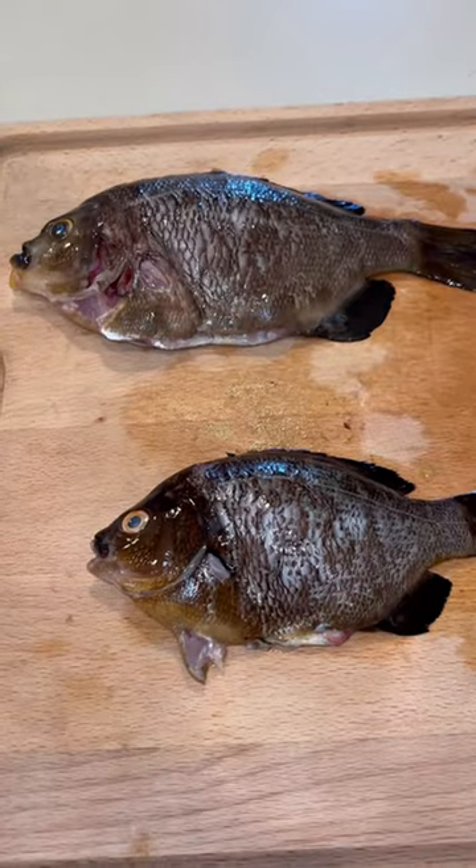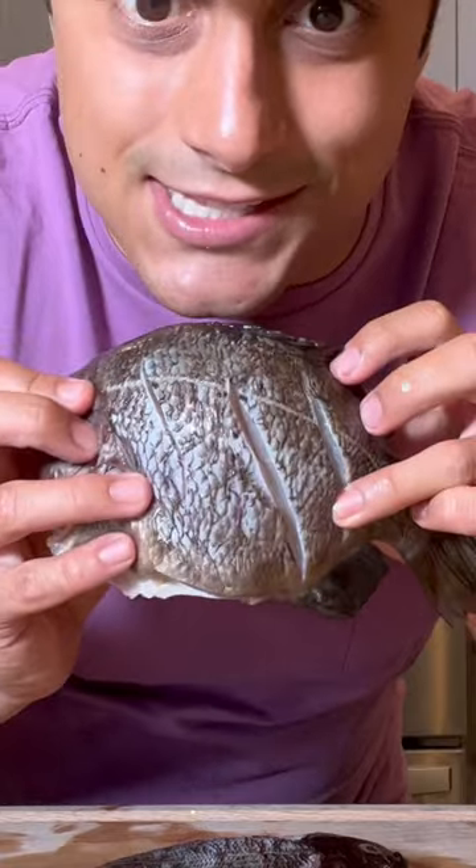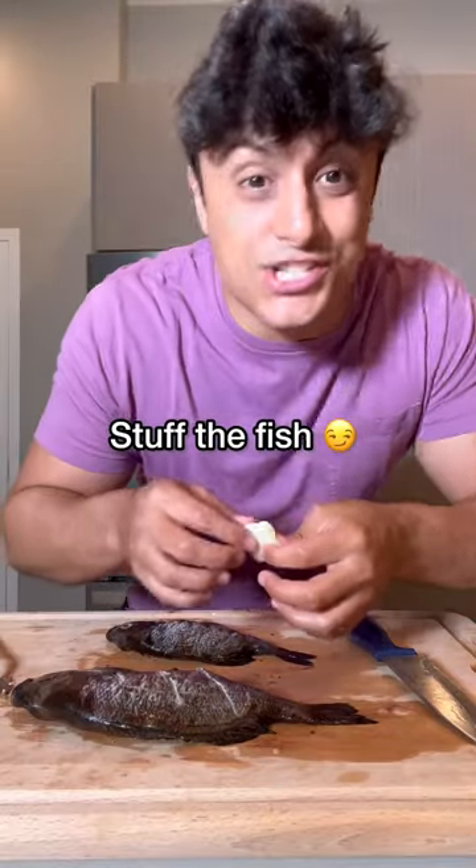This is what they look like after they've been scaled and gutted. Now that our fish is clean, we're going to make three cuts on each side just like this. In each of these holes, we're going to put just a little bit of butter.